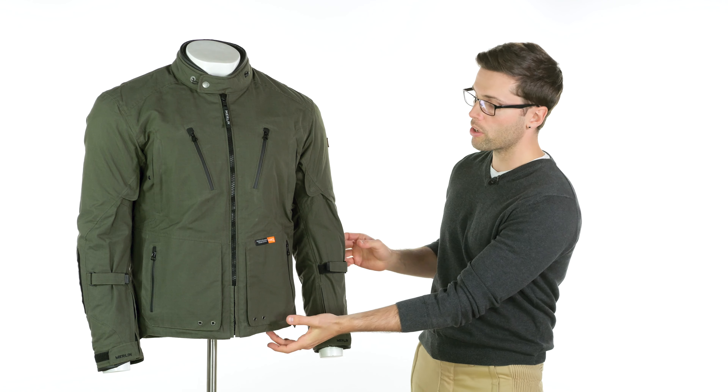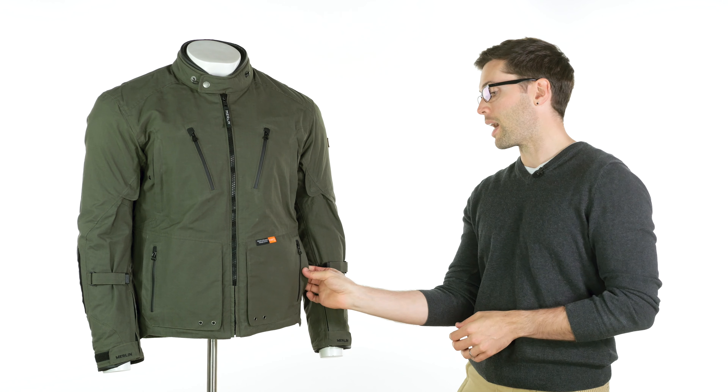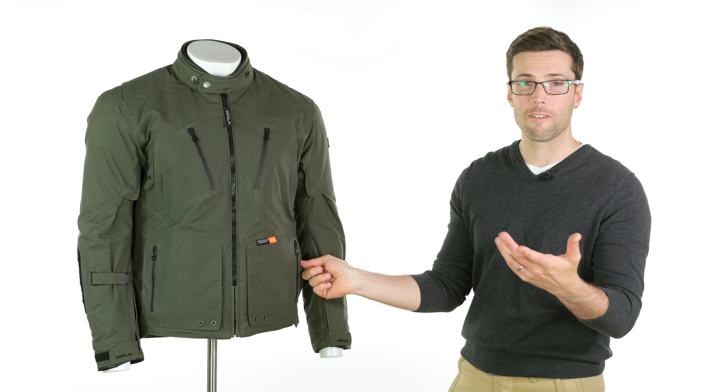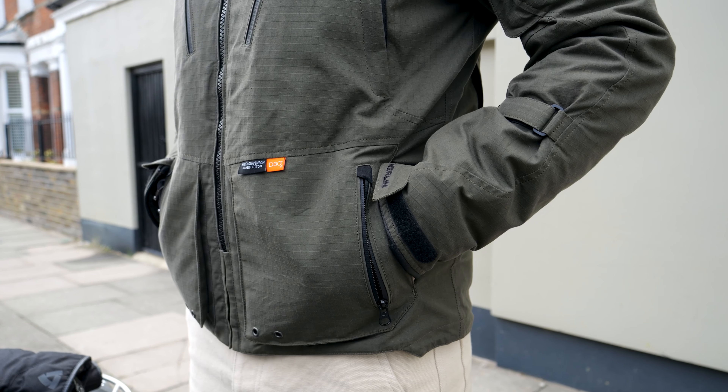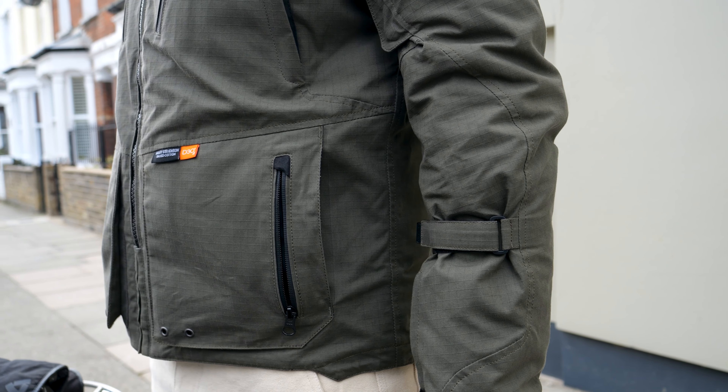The waist pockets also have waterproof zips, and they're actually two pockets in one — you have storage on the front, and then a pocket for your hands behind that with a magnetic fastener to keep it closed. That's somewhere really comfortable and handy to put your hands whilst you're off the bike walking around.